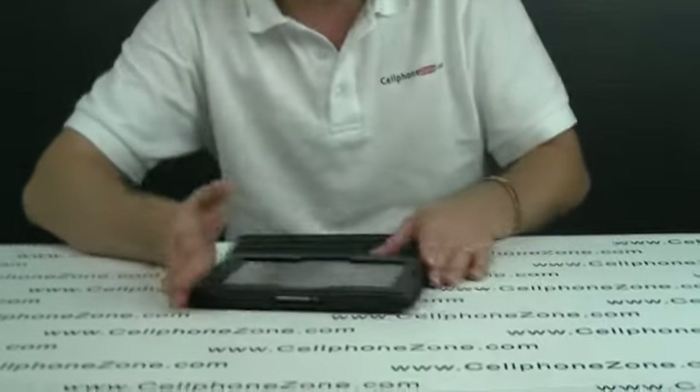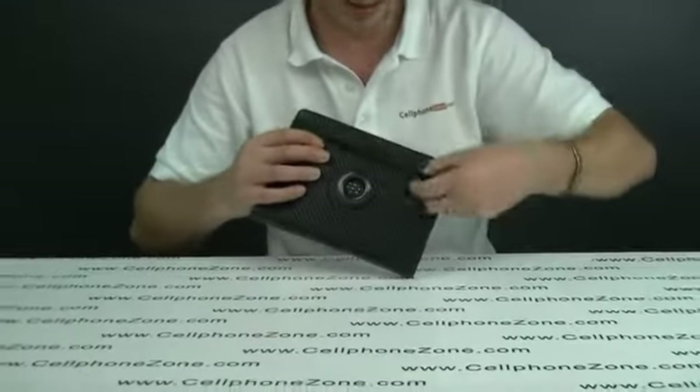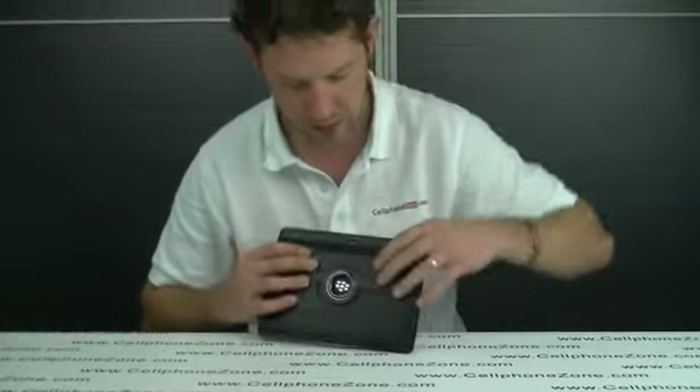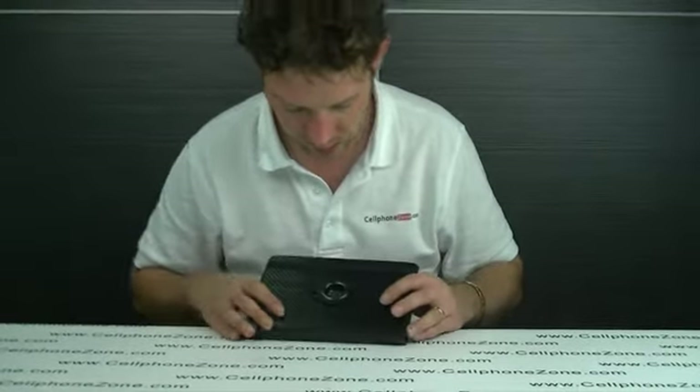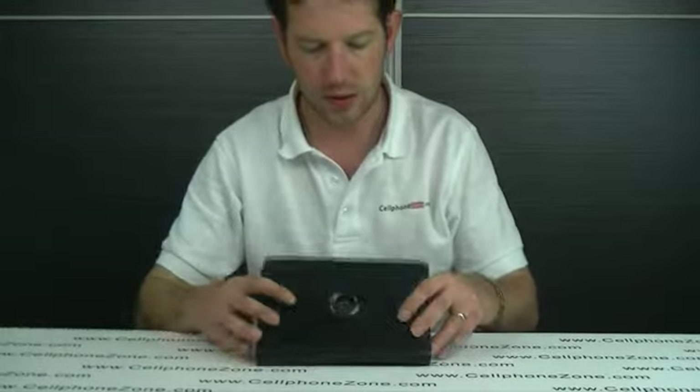When it is closed up and you lock that over, it does not make it more bulky or anything like that. It just offers really nice protection. You have got your Blackberry logo showing as well, so that is quite nice.